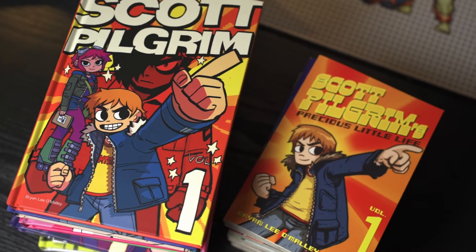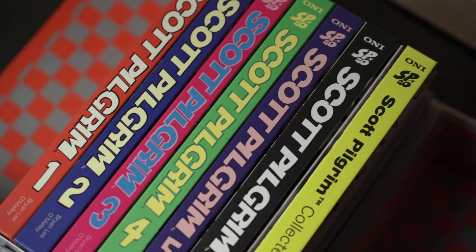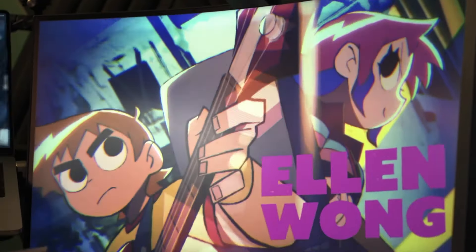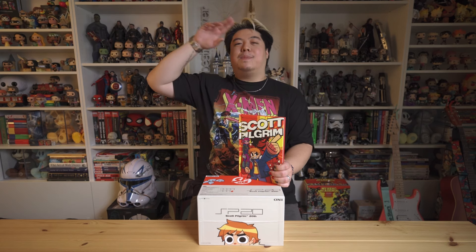The rest of this video is just gonna be me skimming through the books and fanboying out. This box set is so freaking rad. Thank you so much for watching me unbox it. If you enjoyed the video even just a little bit, please do the thing and hit the like and subscribe button. Thank you again so much for watching. I have been Spoon. I love you, stay spicy, and I'll see you real soon.